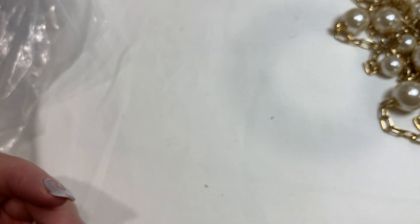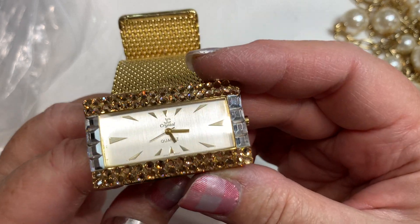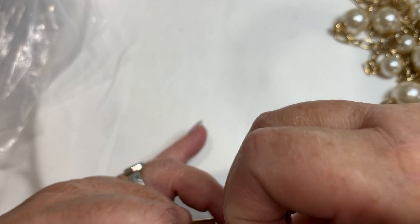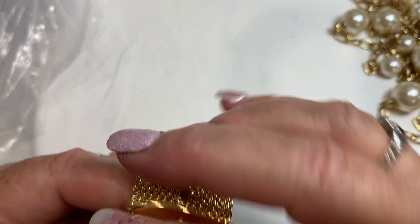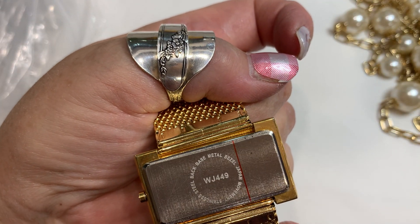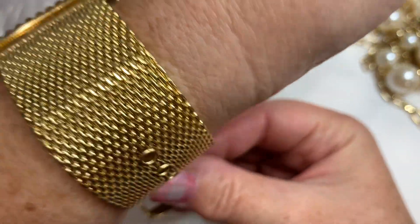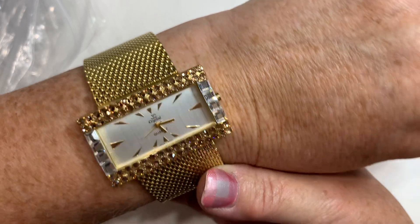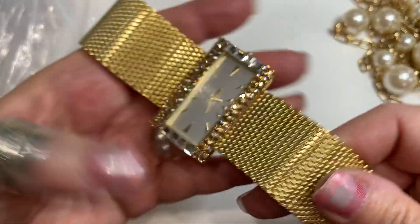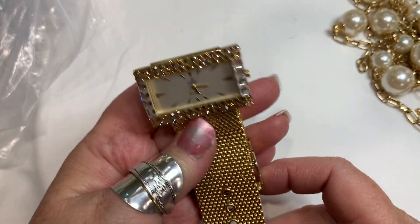Oh, look at this — JC Crystal! This is really nice, really great condition. It's very heavy. Back says: mask, middle bezel, Japan movement, stainless steel. Wow, it's really pretty — I actually really kind of like this. If you're going out or want a watch when you're dressed up, this is really pretty. I don't know the JC Crystal brand, so let me look that up and the price will be in the description below.